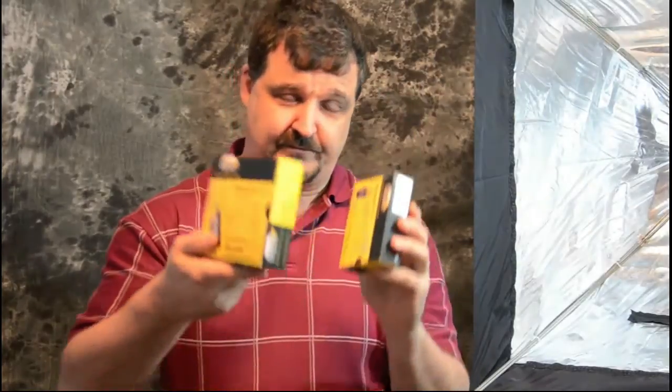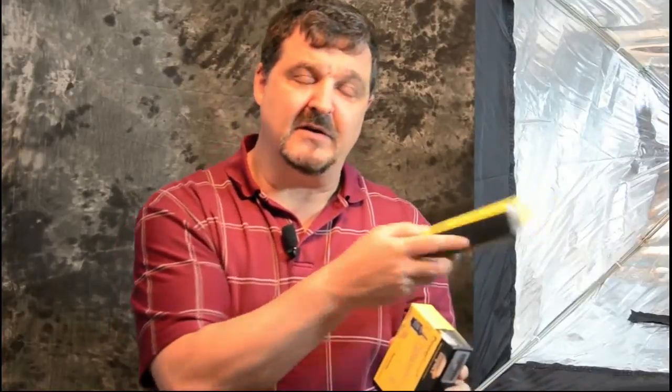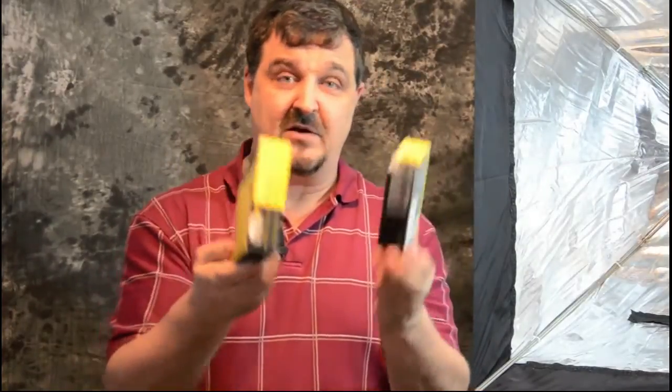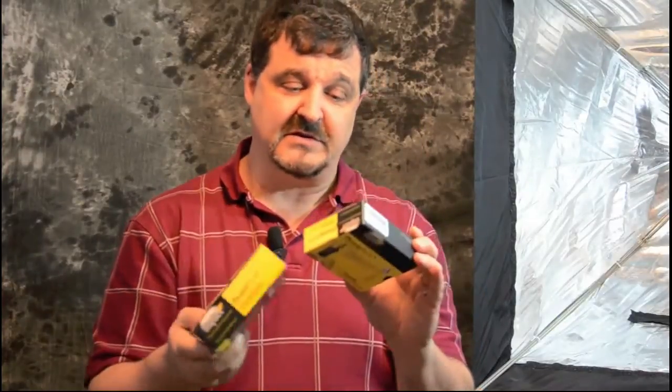There are two parts to a wireless trigger. You need the receiver, which will end up going into our light box here with our flash. And you need a transmitter, which ends up going on top of our camera to transmit the signal to the flash. That's how a wireless trigger works — this is a wireless trigger set.